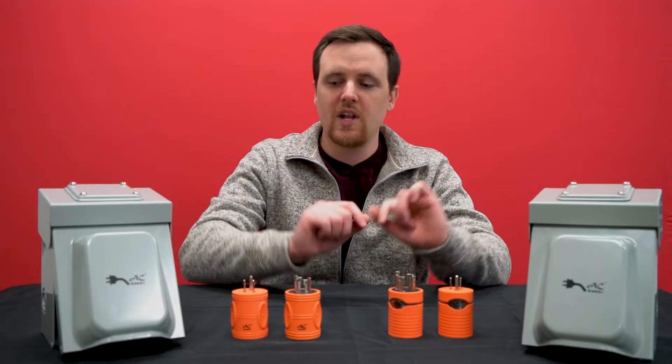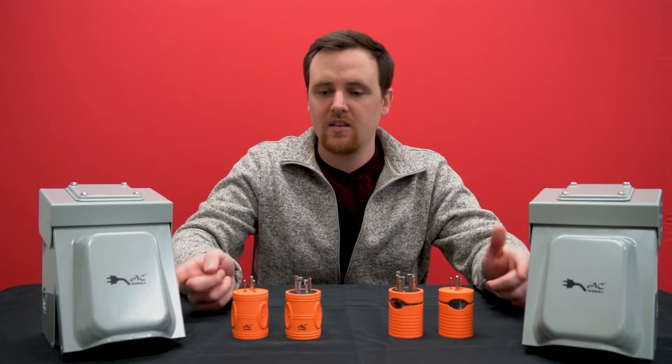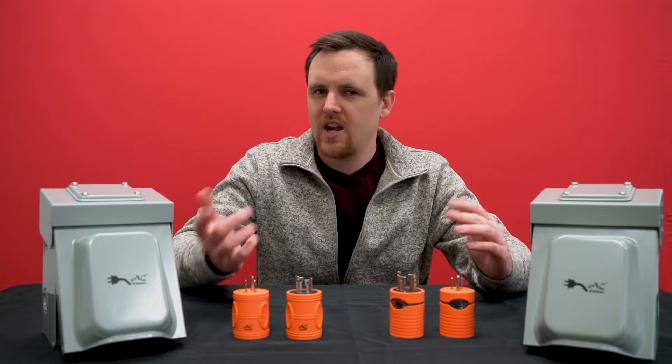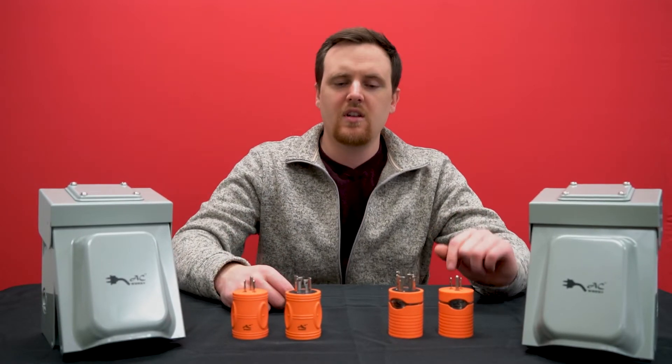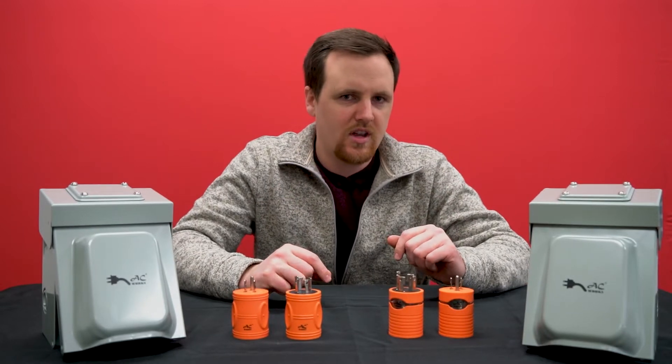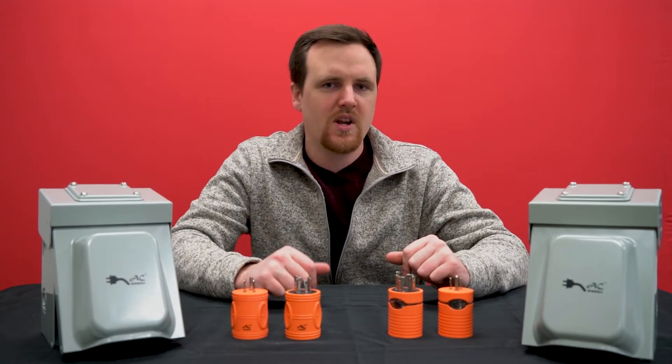Are you unsure about your locking configurations, whether they be in an inlet, outlet, or plug? Do they kind of look pretty similar and you can't tell the difference? If you're asking yourself these questions, then continue watching because we've got the answers for you.